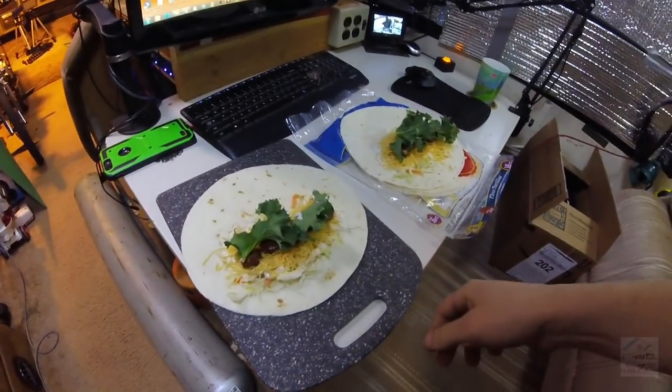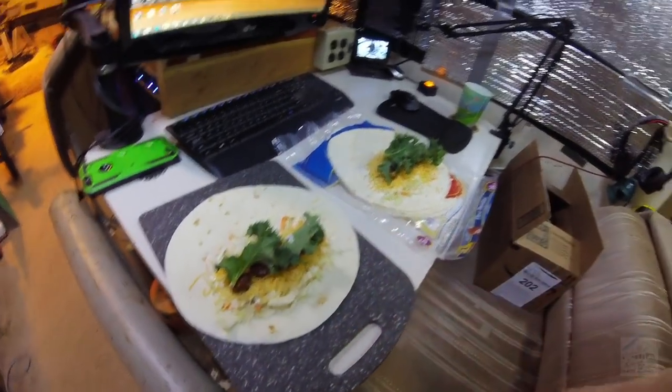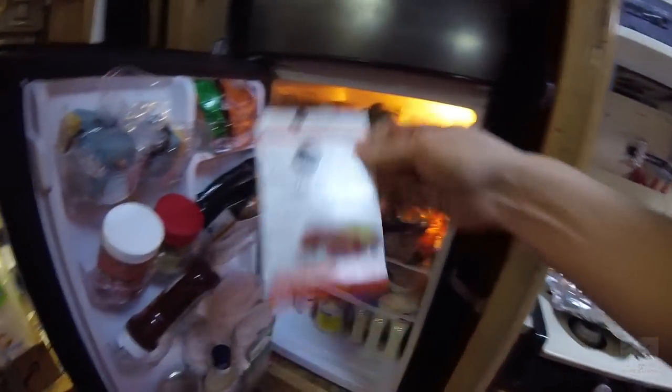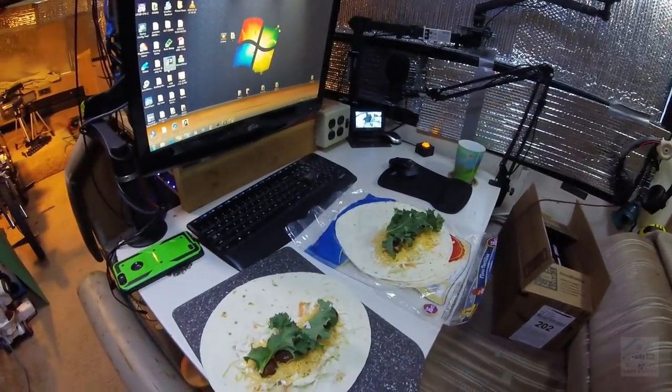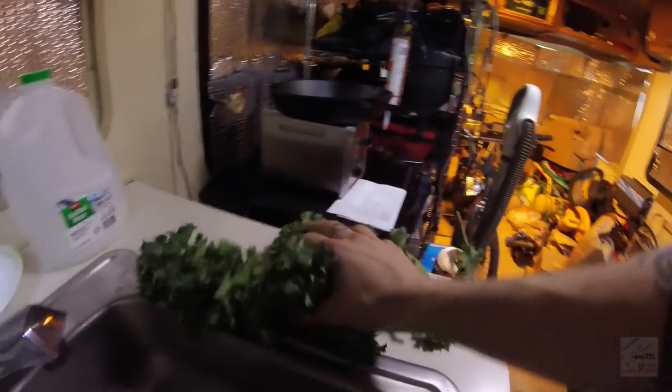Just made a couple sausage burritos — Sam's Choice chipotle Monterey Jack cheese, sliced it up, put it on a burrito with some cheese, coleslaw, and some kale from the garden. Apparently we are growing kale in the garden now, which is awesome. Year-round kale — that's what I'm talking about.